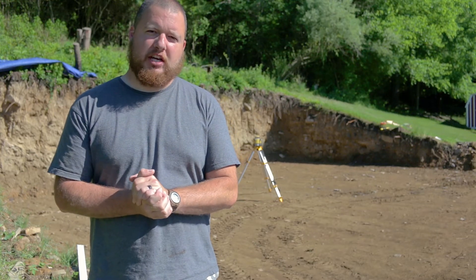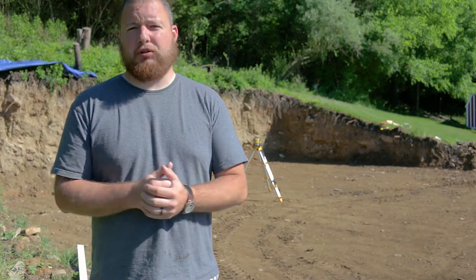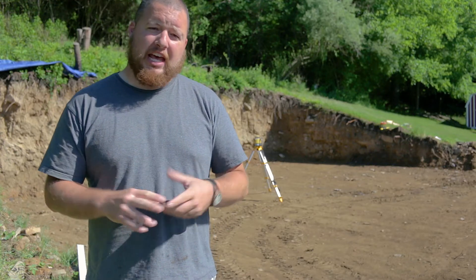Hey guys, Sean Lentz here from Appalachian DIY. Today we're going to be laying out our building — putting up batter boards and getting our outside dimensions so we can dig our footer.